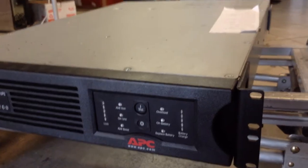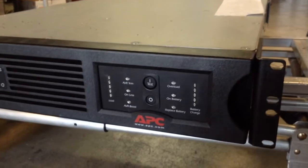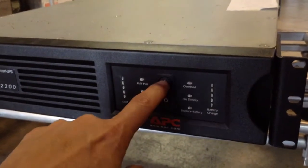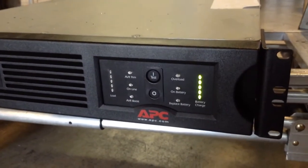Here we're seeing the front of the unit. As you can see it's still turned off but it's already plugged in. The only thing we're going to do is turn it on — we just push the test button, and as you can see it turns on normally.